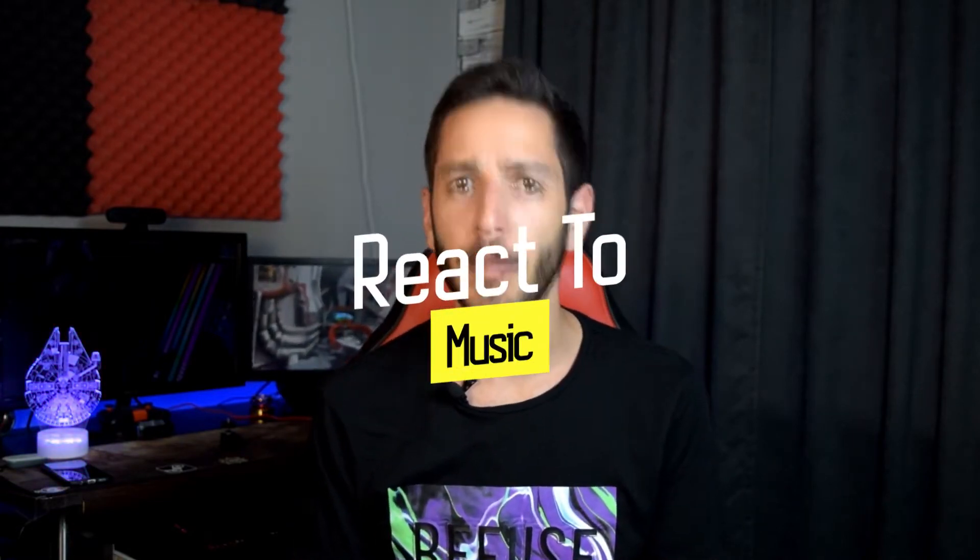Hey guys, how's it going? Today I'm going to unbox a product which I found really interesting, and that product is LED strip lights which react to music.